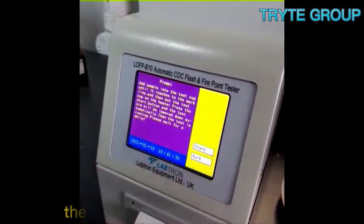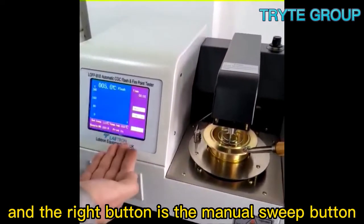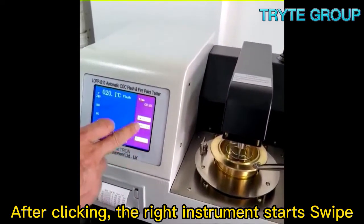After the start, the right instrument starts to act. The right button is the manual sweep button. After clicking, the right instrument starts to swipe.